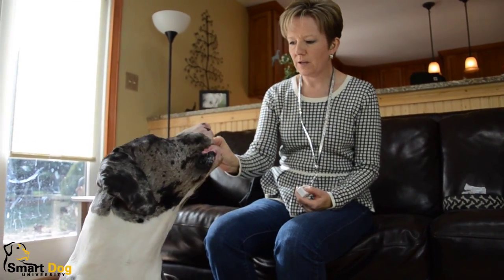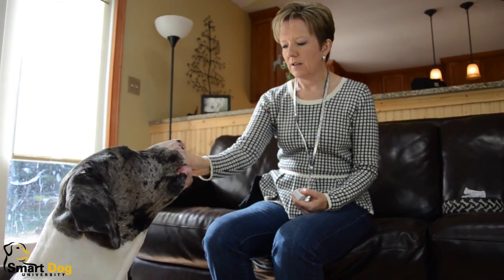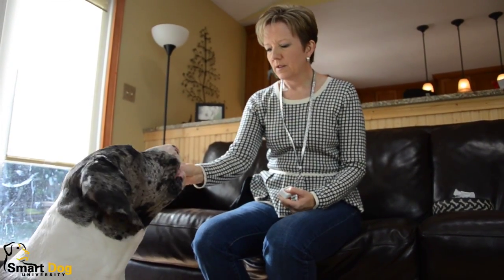I have no food in my hand. Remember, just from the last video, no food in my hand. Schooner. Good boy. So we're right back to where we left off at the last video. Schooner.